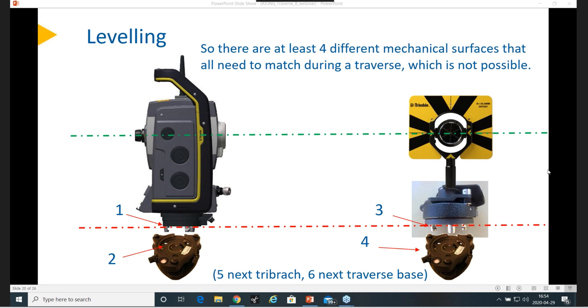Can heights be ignored during a traverse if you're planning on leveling points with a precise level? I think so. You can just run it and you may get warnings for heights. I assume you can run it without keying in any instrument and target heights and just get the position, then do leveling with a Dini or similar instrument and add the heights instead.